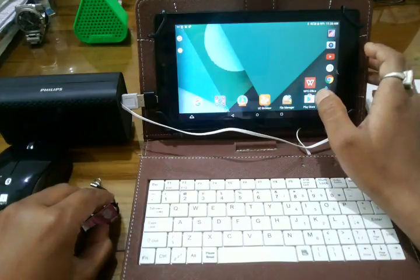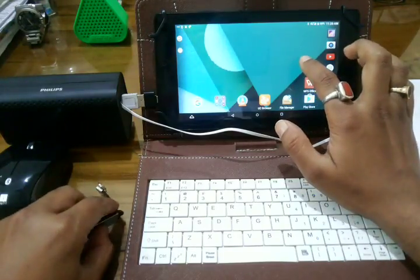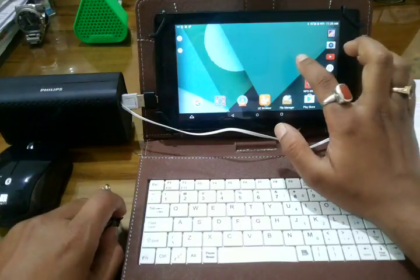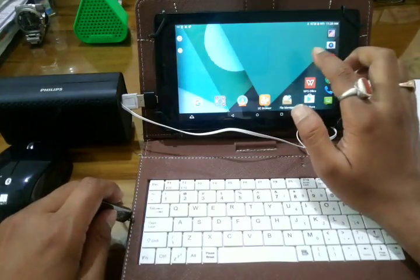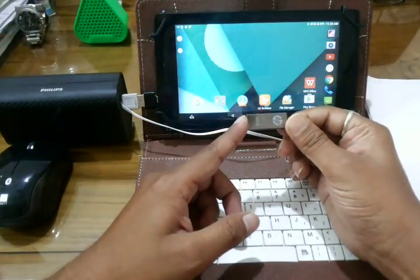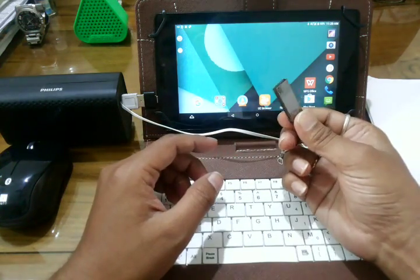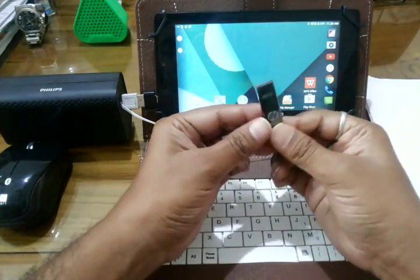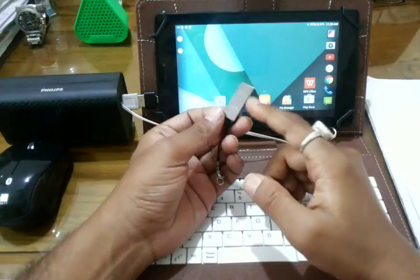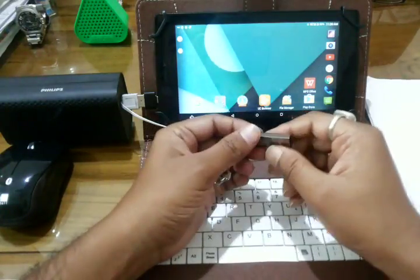This tab has 16 GB of internal storage which can be further expanded to 64 GB with the help of a micro SD card. You can also use external devices like a pen drive. I have not tested whether it supports an external hard drive or not, but it does well support the pen drive.